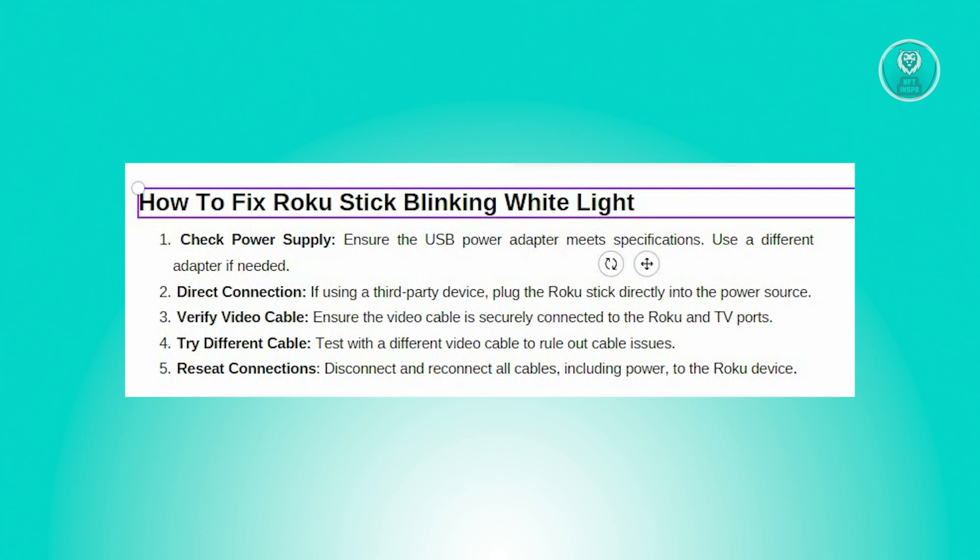In conclusion, fixing the white blinking Roku stick is relatively straightforward with the right troubleshooting steps. By addressing the potential power supply and connection issues, you can quickly get your Roku back up and running.